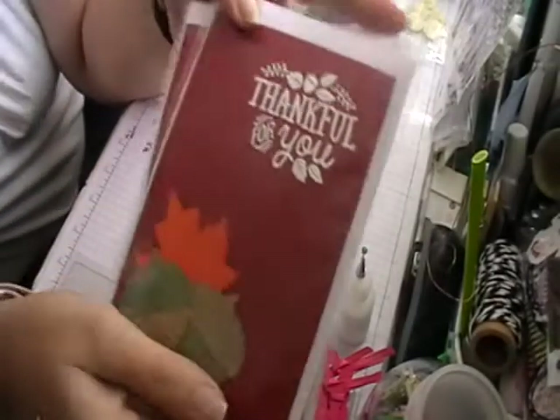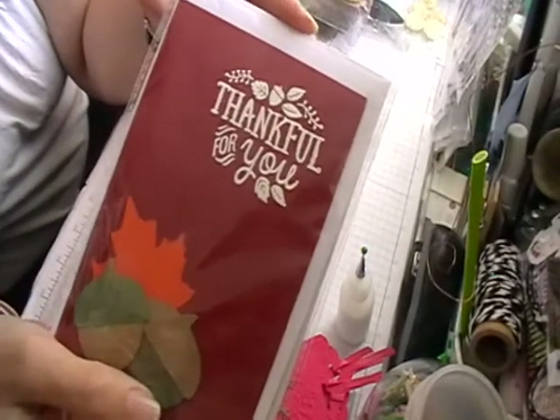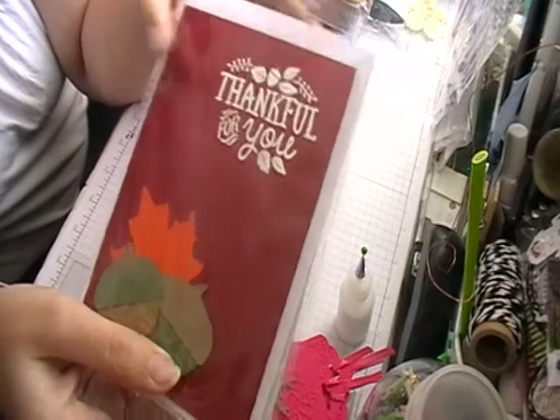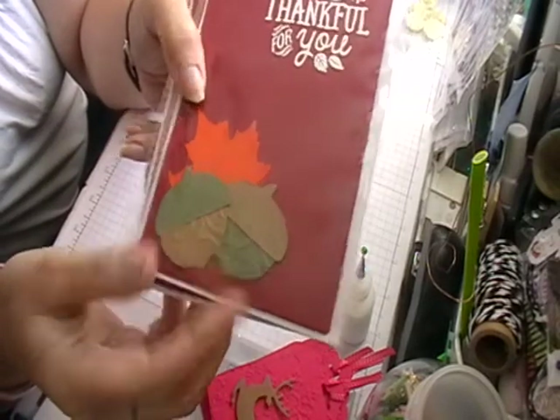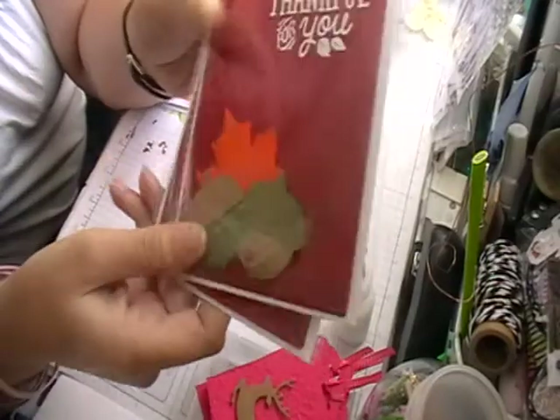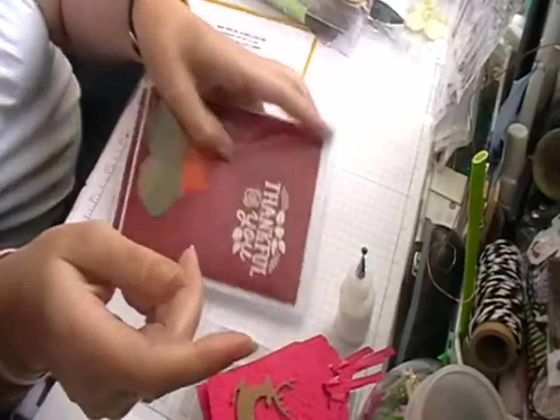Then I've done some heat embossing with 'thankful for you' on, and some little acorns which I've also embossed. I'll show you in better detail on those actually.